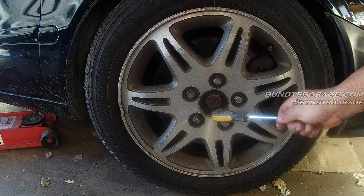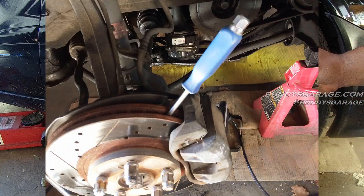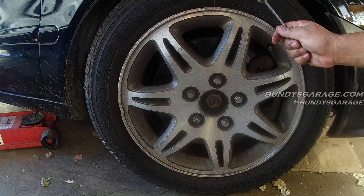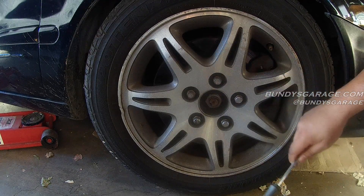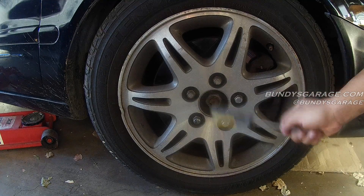Now if you don't have a center hub cap, you can always take the wheel off and then stick a screwdriver down into the rotor, between the rotor and the fins, and hold the axle that way. But if you do have a center cap you can remove but can't get to, go ahead and take off your wheel, pop off your center cap, put your wheel back on, and put three lug nuts on.